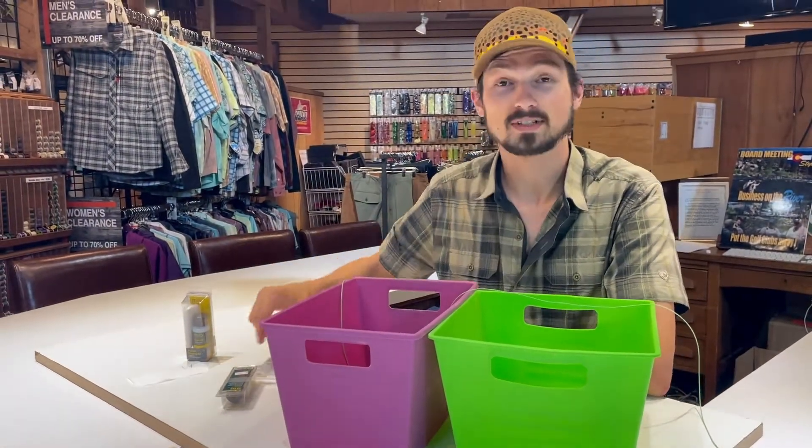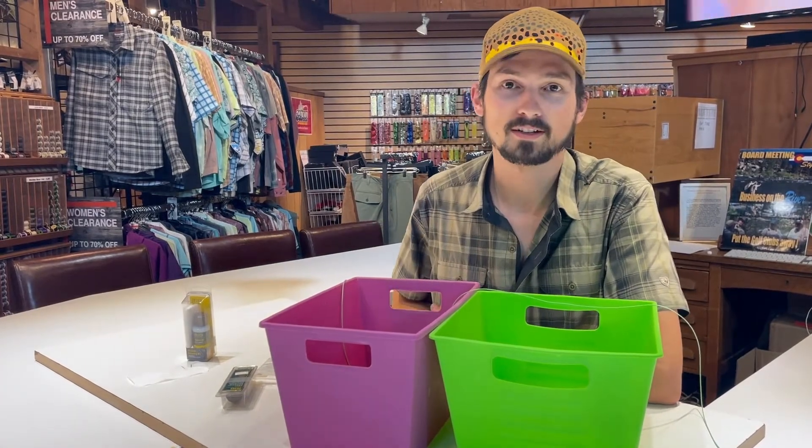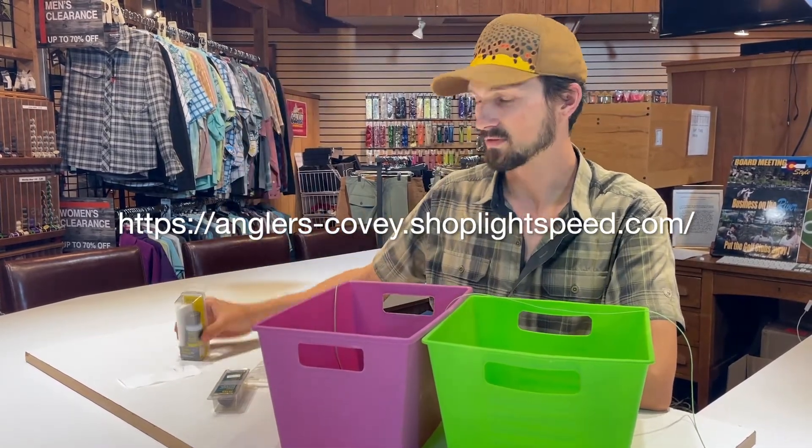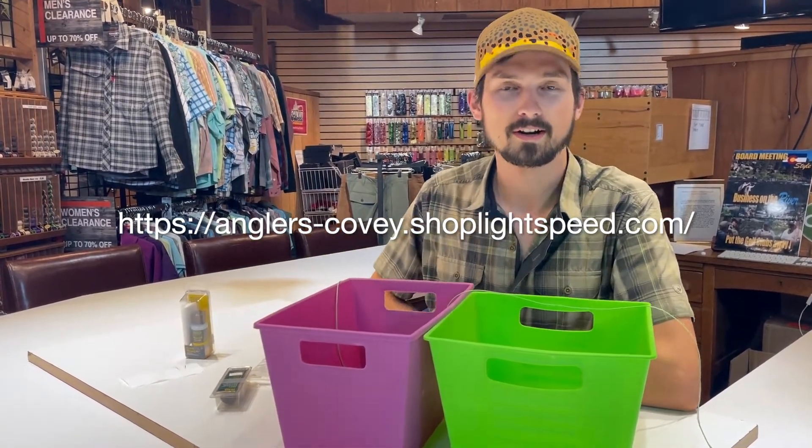That's what's going to make your line sink, and if you've got a floating line you don't want it to sink. So give it a go! Come on into the shop if you need to pick up some Wonder Cloths or some of this Agent X, and if you have any additional questions we are here and happy to help.